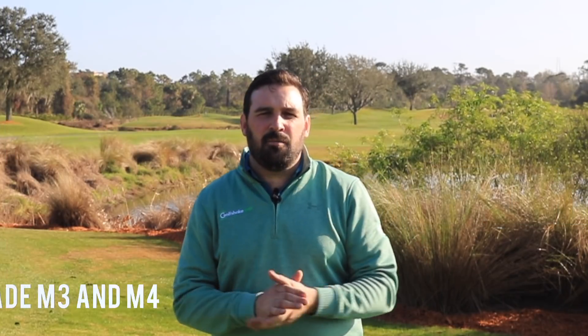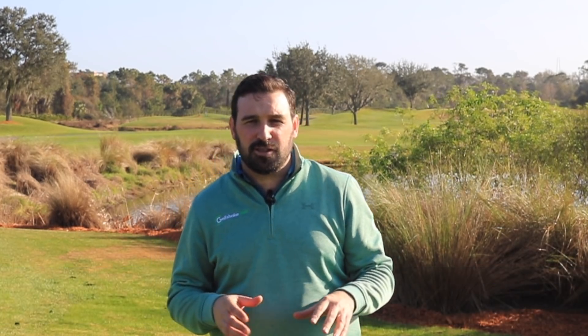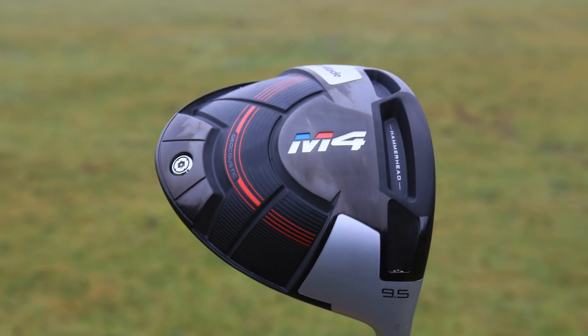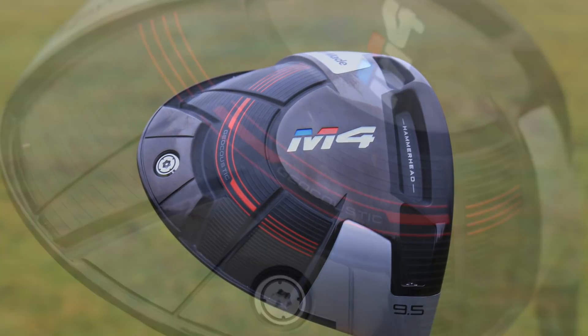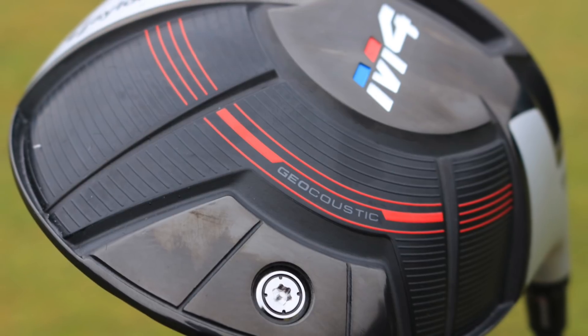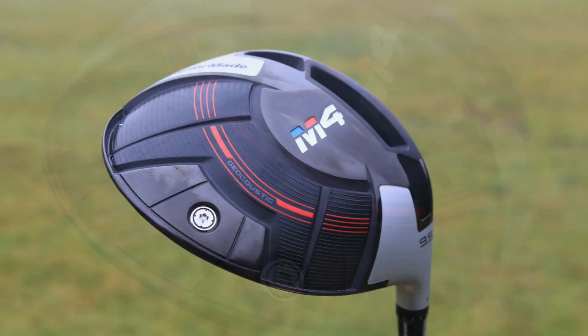In at number three on our list is TaylorMade's new M3 and M4 drivers. Obviously the big story, probably in the first part of 2018, was the launch of the Twist Face. They used a really innovative technology, taking thousands and thousands of golf shots — a mind-boggling amount of data.